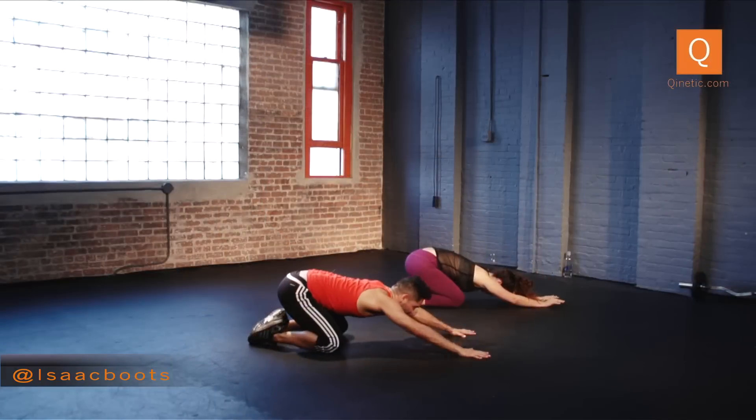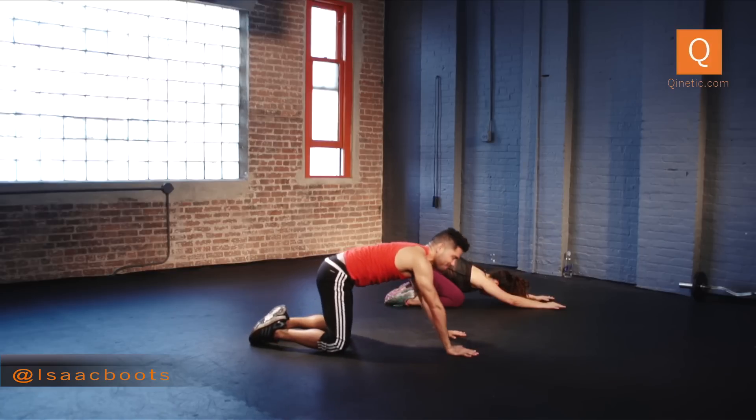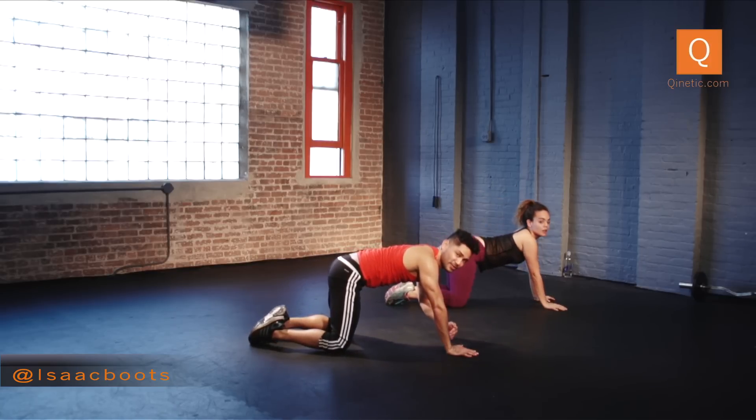Toes together, knees apart, beautiful. Reach all the way back. Take a big inhale, then go back to a forearm plank — but this time on your side. Your left palm is going to go into the ground. The side of your left foot is flexed, hip is lifted, your right foot is on your left as well.